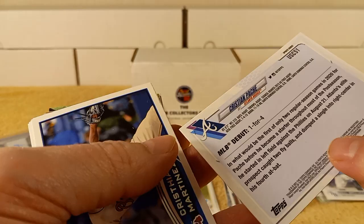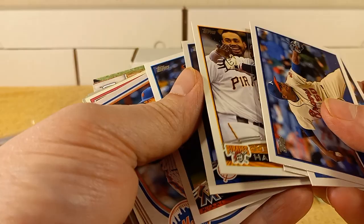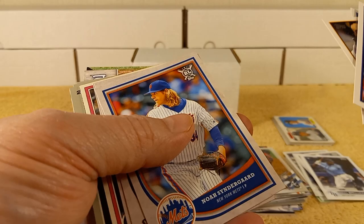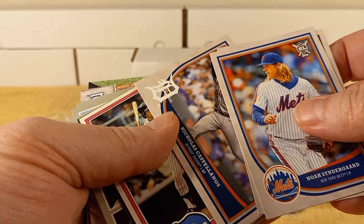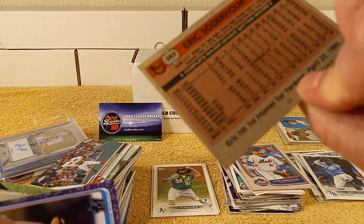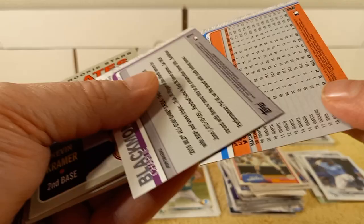For the collection, there's Pache — Rookie Debut card from Update Series. Here's some 2012 Topps. Chavez, White. There is Thor from Big League — 2018 Big League. Buster Posey. There's an old school card from 1981. There's a Purple Parallel from Update Series, another one from Update Series, from 2019.